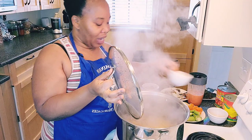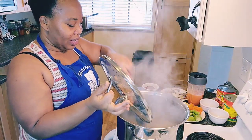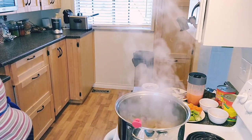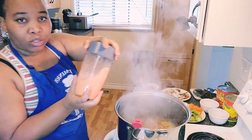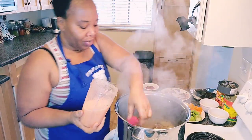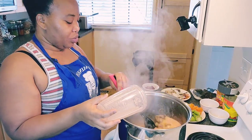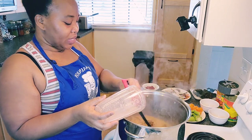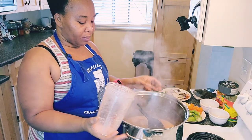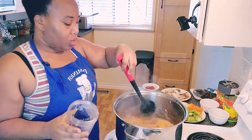I'm adding my salt inside and stirring it. Now I'm going in with my fresh tomatoes. That's how they do it — they blend everything together. My tomato paste will go in with the palm nuts. I'm adding some water now and letting the meat cook.